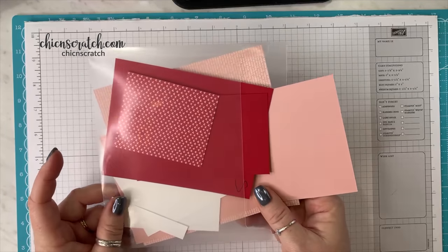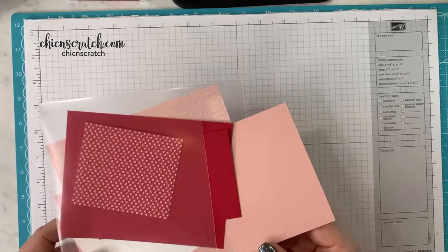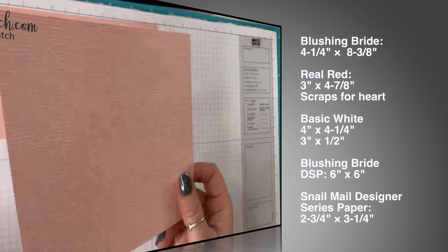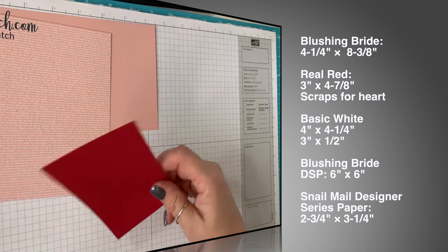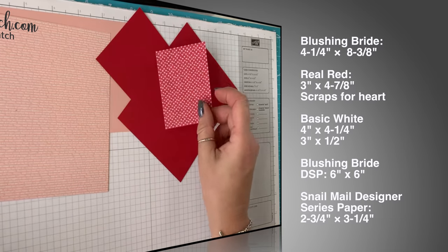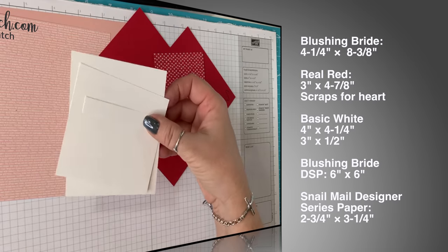Here are all of our supplies. A lot of times when I go live and share a project, the packet always looks like we're not really making anything because the supplies are so minimal. Today there's a lot of stuff in here. So we have blushing bride, four and a quarter by eight and three eighths, a piece of blushing bride designer series paper that's in our subtles pack — you can use any pattern you'd like. Then we have real red that is three by four and seven eighths, and then a scrap. We have the snail mail designer series paper and this measures two and three quarters by three and a quarter. Then we have some whisper white for stamping and die cutting, and then another piece — wait, that's not whisper white, it's basic white. It'll take me a while to get used to that term — and it measures a half inch by three inches.